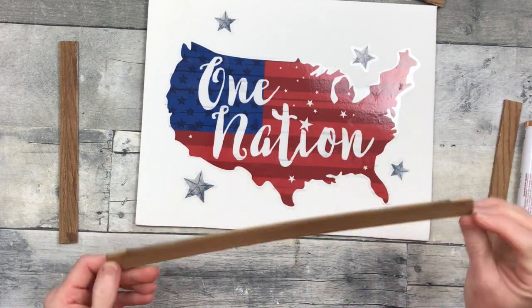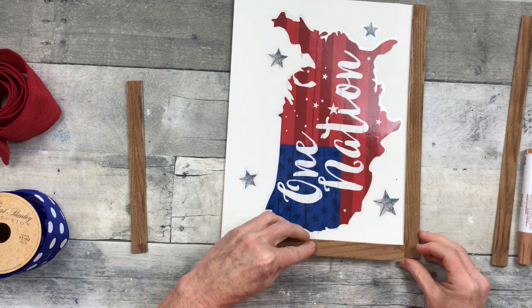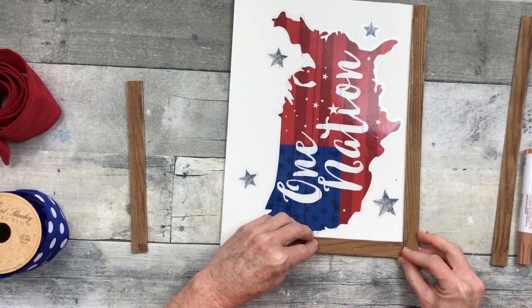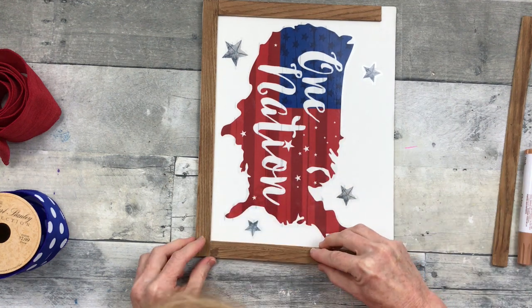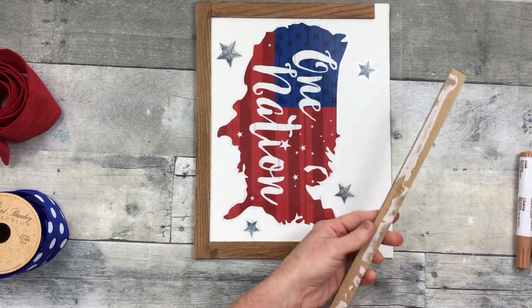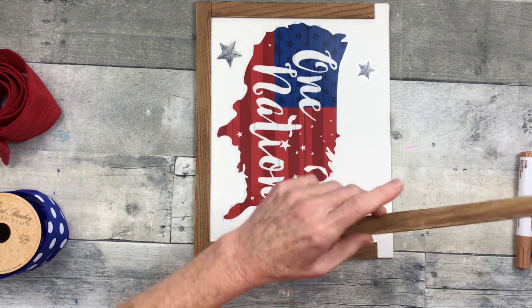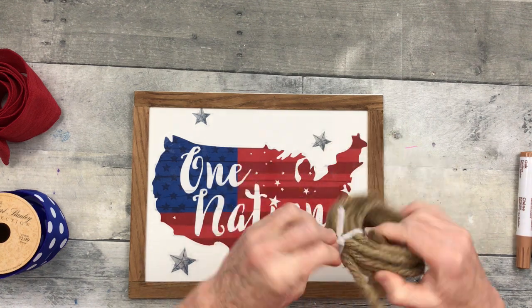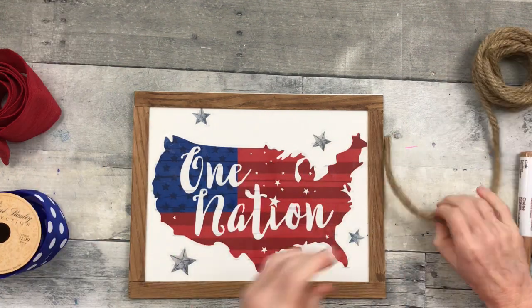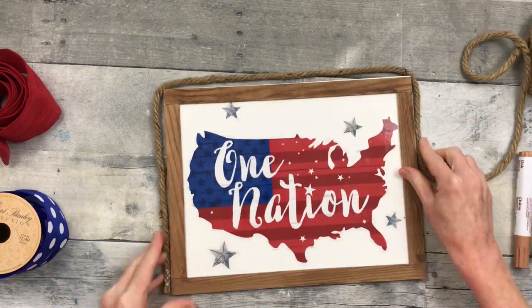We're going to put the glue down and put these borders back on. Start with the bottom, go to the side, and then work yourself around so that it is as square as possible by eyeballing it. This is the last piece — there's a little bit of white showing at the top but it doesn't matter because I'm going to make a frame for this with rope that came from Dollar Tree.